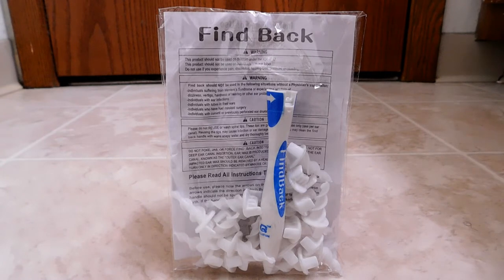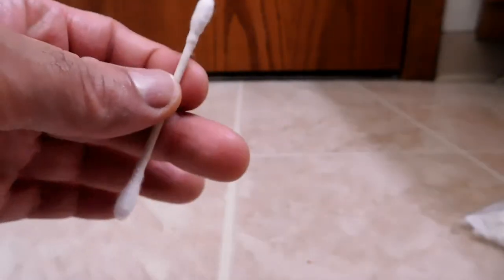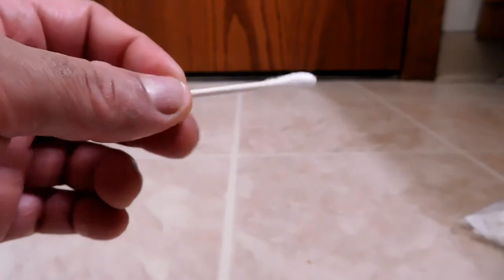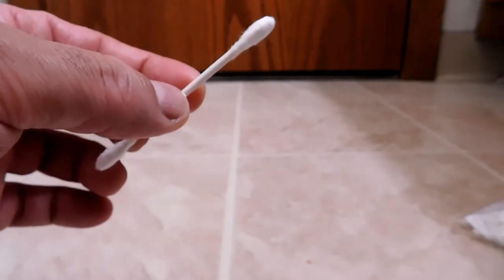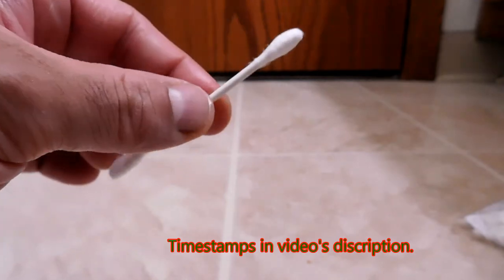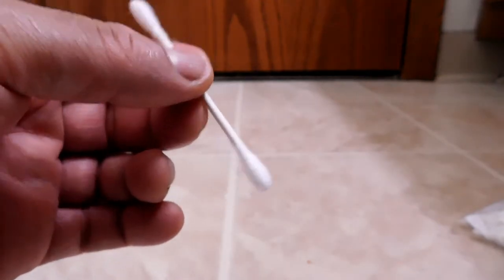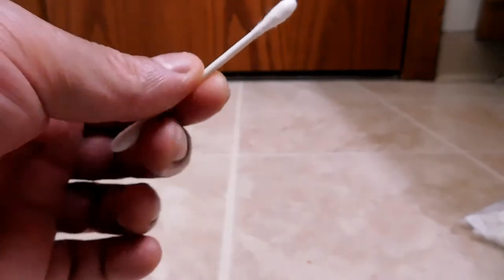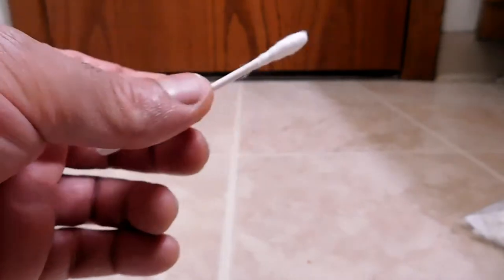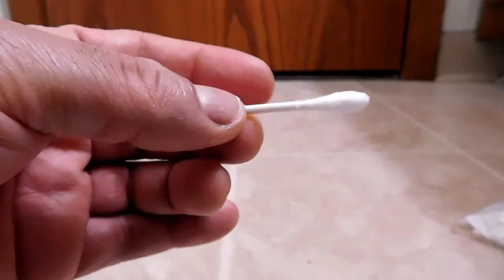You might be thinking we already have implements to clean our ears — very cheap and affordable ones — and those would be cotton swabs, more popularly known by the brand name Q-Tips. I'll admit I've been cleaning my ears with these for decades. When I grew up, that's what I was shown: use one of these. I never really thought about whether that was actually the right tool for the job.